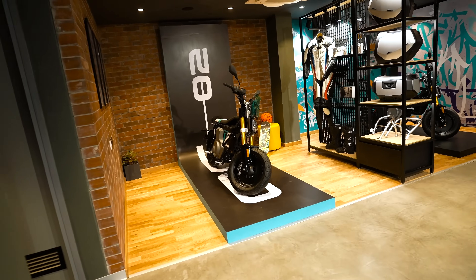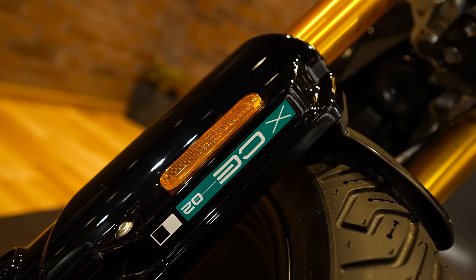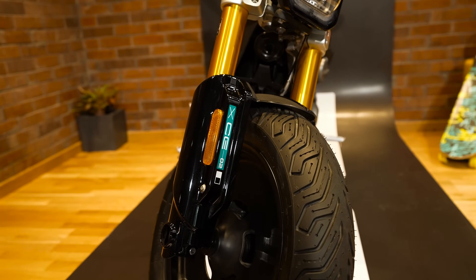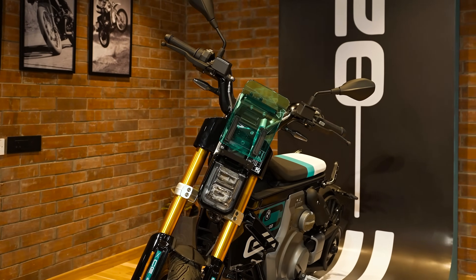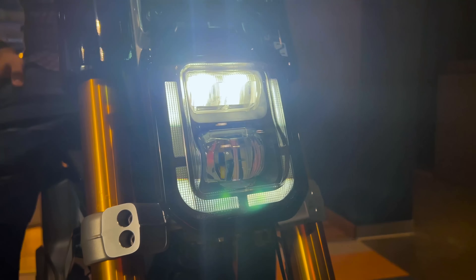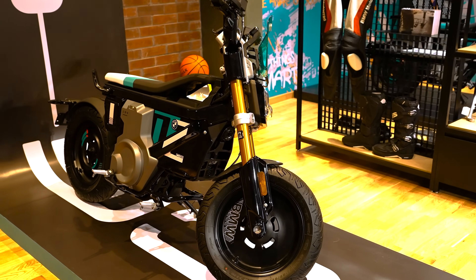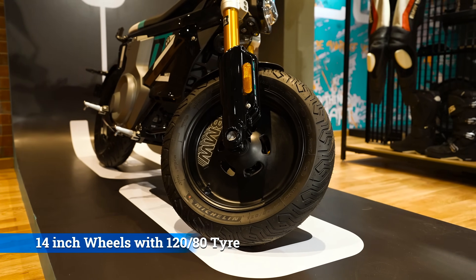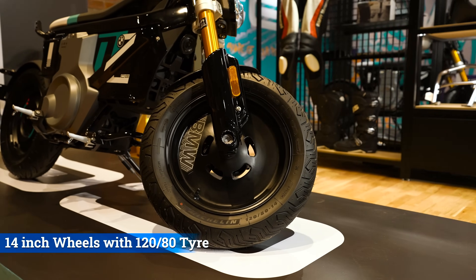BMW CE02 isn't your typical electric scooter. It's a futuristic cyberpunk-inspired machine that will turn heads wherever it goes. In the front, you have these squarish LED headlights with integrated DRLs which create an aggressive stance, while the gold-finished USD telescopic forks give it a premium feel. Here you have 14-inch wheels wrapped in 120/80 Michelin rubber.